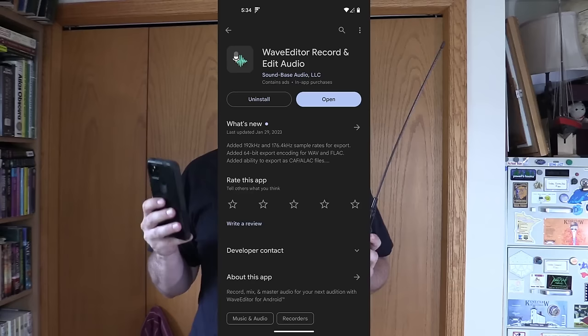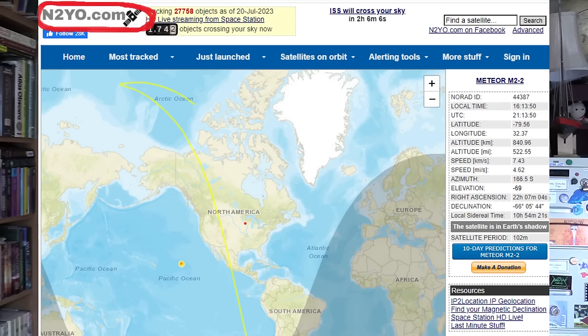How do you get those beeping tones into an image? There are a number of ways. I'm going to start with the easiest: have your radio scanner, your cell phone, and a sound recording app. You'll also need an internet connection so you can process the files on a web page and look up when the next satellite is going to be passing over your area. The Android app I've been using for this is called Wave Editor. Once you have it downloaded and your radio ready, go online to a website called n2yo.com.